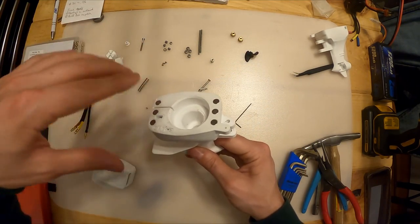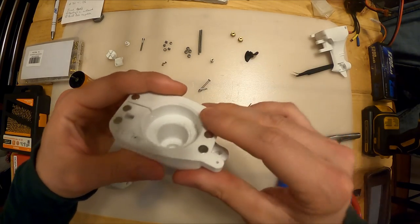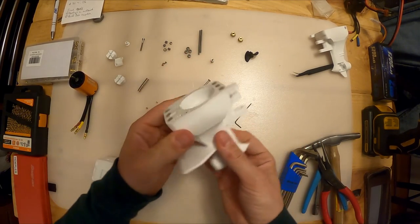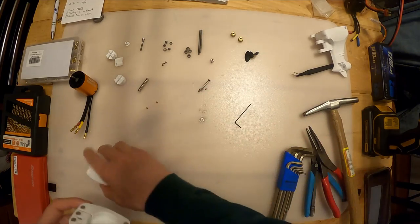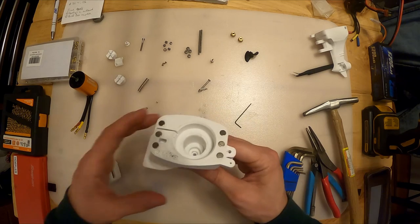So don't heat-insert these. First thing you're going to do is grab the magnets, put them down, take some super glue, put them in the hole, push the magnets in and turn it upside down on your table and push into the table. You can also use a little hammer to bang those magnets in, but just make sure that they're flush, otherwise your cowling won't sit on there right.